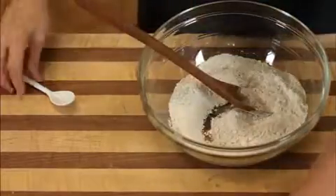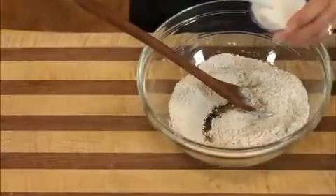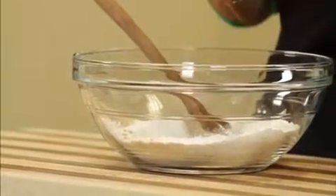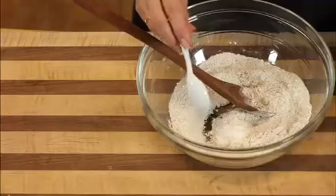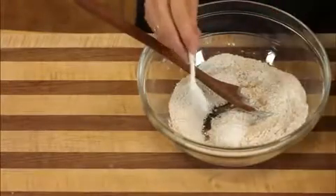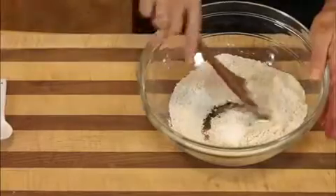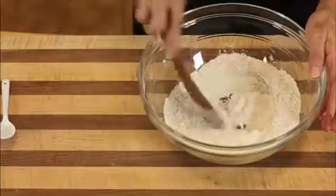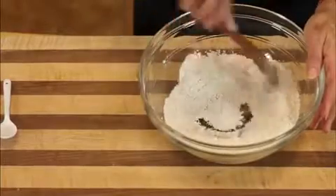Now we'll add a teaspoon of baking powder for every cup of flour, and half a teaspoon of baking soda for every cup of flour. Mix it together. I don't whisk, I don't sift — you want to whisk and sift, have a ball, but you don't really need to do that.